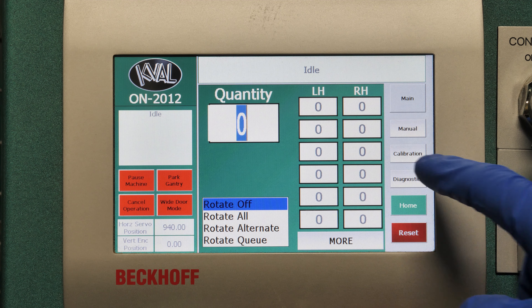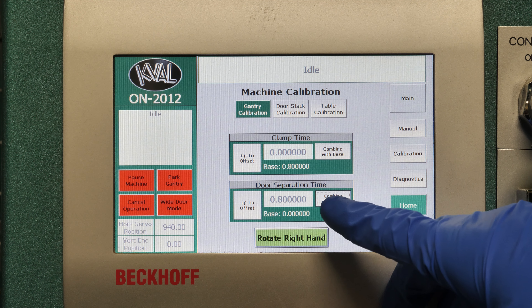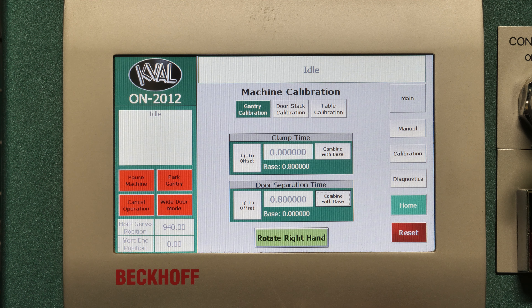Let's go into our calibration screen. Here we have clamp time — that'll be when the gantry hits the door, however long you want it to wait to clamp up. Door separation time, meaning when it's clamped up, how long it will pause, just in case there's a suction between both doors.